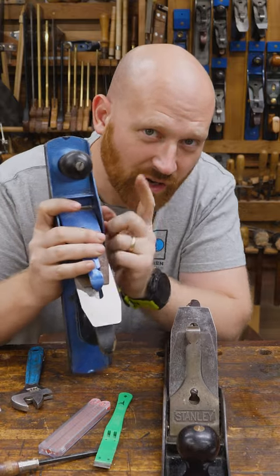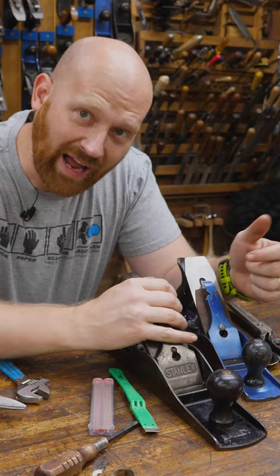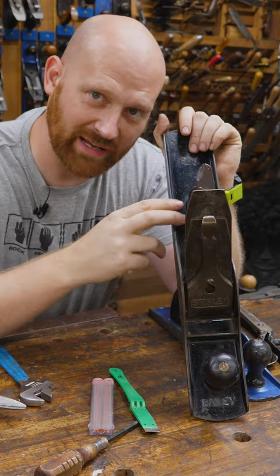I did a video not too long ago talking about why I paint my planes blue, and in it I mentioned Japanning. What's Japanning? I had to create a standard response for it because apparently a lot of people didn't know what Japanning was. Japanning is the black paint that you'll find on old metal tools.